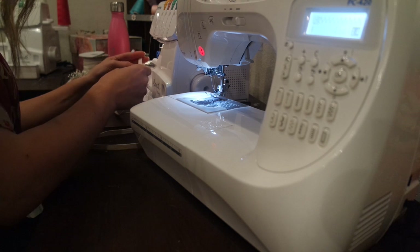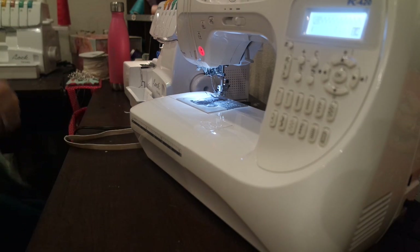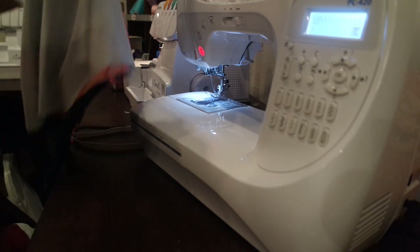I'm going to show you both on the serger and on the sewing machine how to attach. I'll go ahead and do the sewing machine first since that's where I'm sitting.